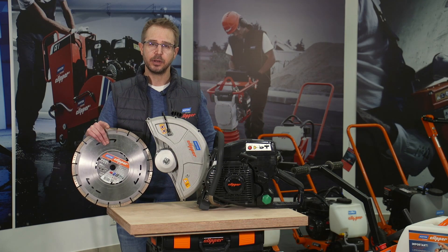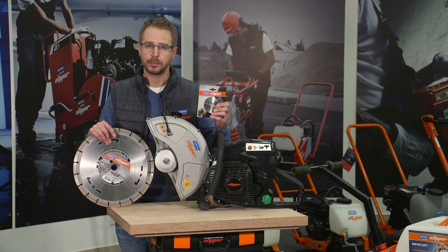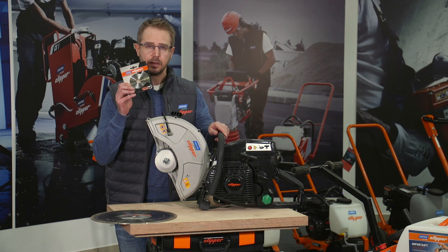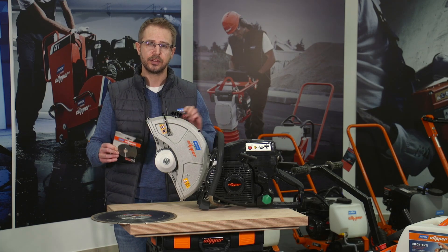To mount this blade on this machine, I will use a Norton Clipper quick fix adapter. This quick fix is not only a simple reduction ring — it is much more, it is much more safe.